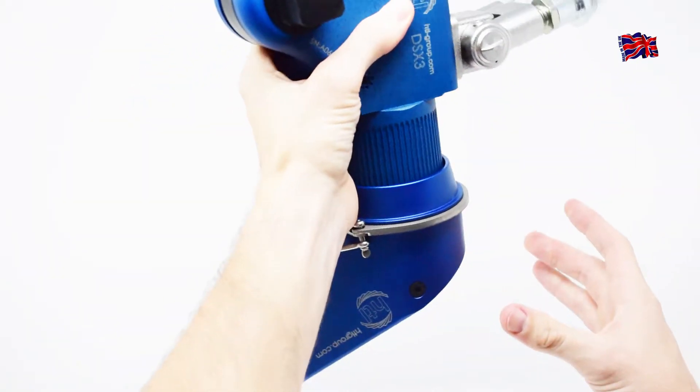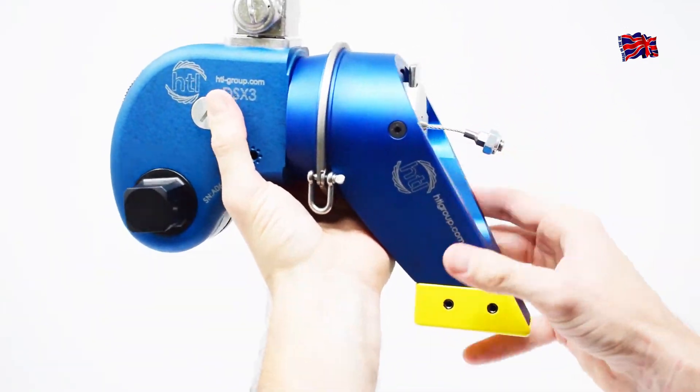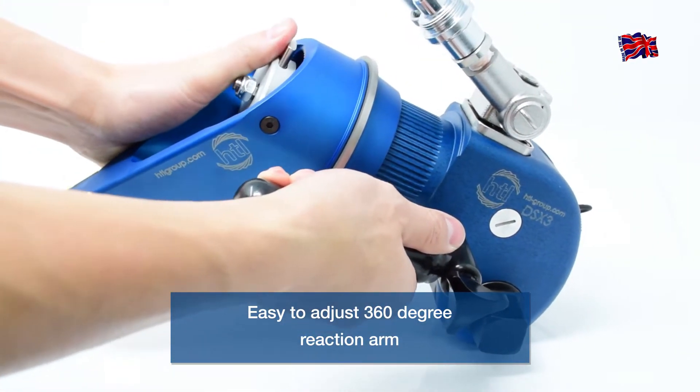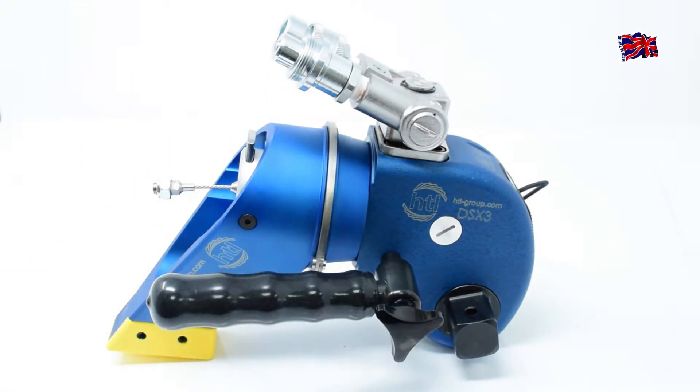Retained Reaction Arm: Positioned at the back of the tool, the HTL DSX's reaction arm has been secured to prevent drop injuries with a unique positive stop mechanism. This maintains the full 360-degree range of motion necessary to operate the tool, while ensuring the operator and those around him are safely protected.